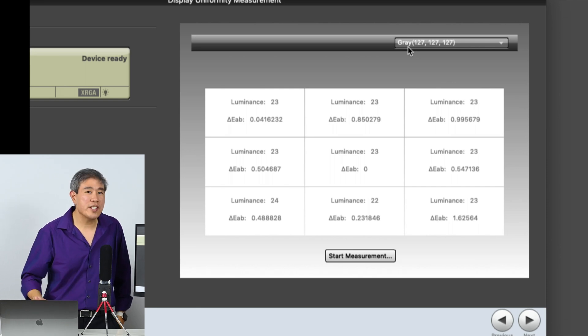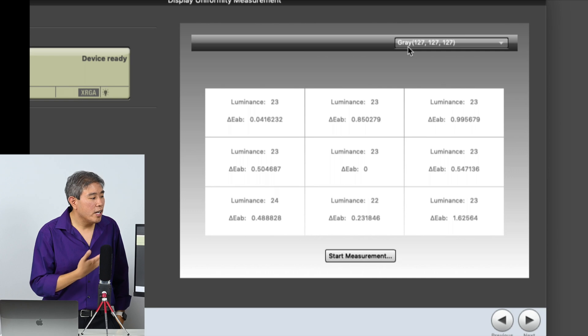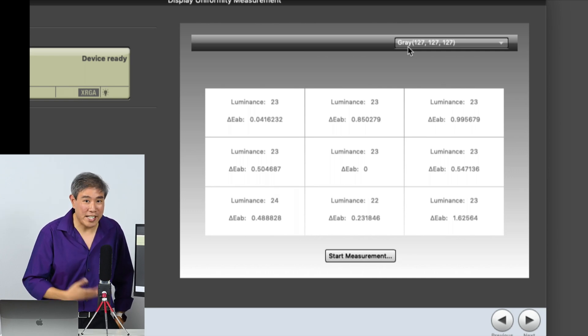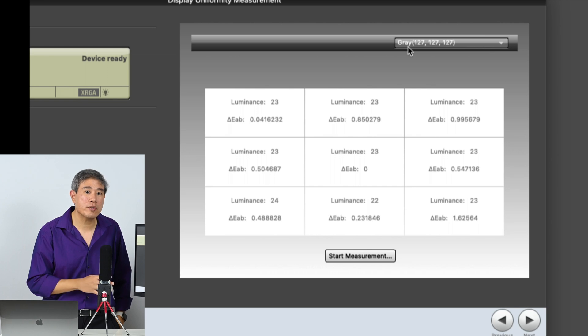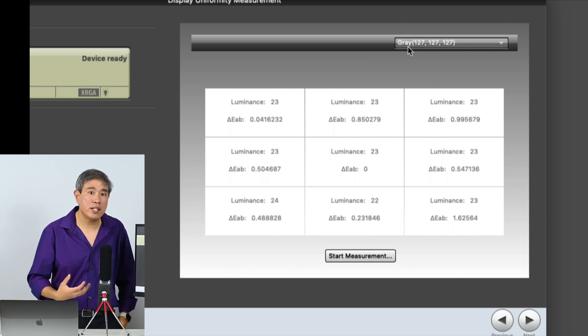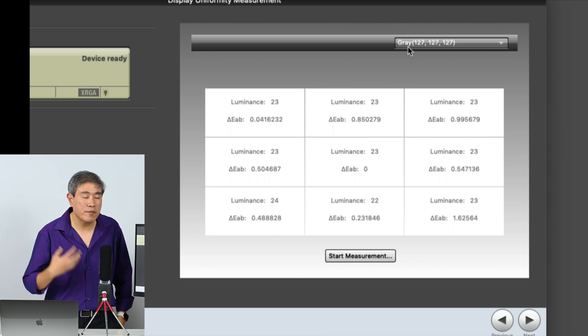If it's actually a delta E of like 10 or something, you may want to really look into your display and see what's wrong. If it's under warranty, contact the manufacturer and remedy that issue.